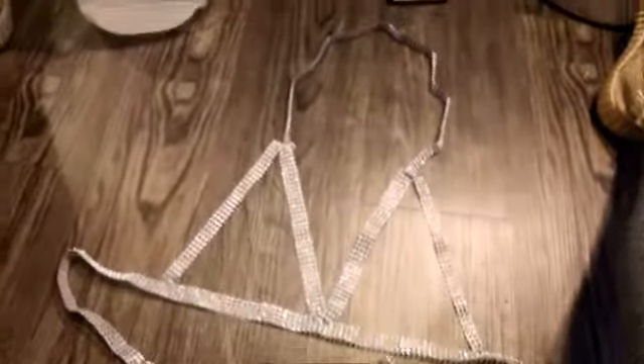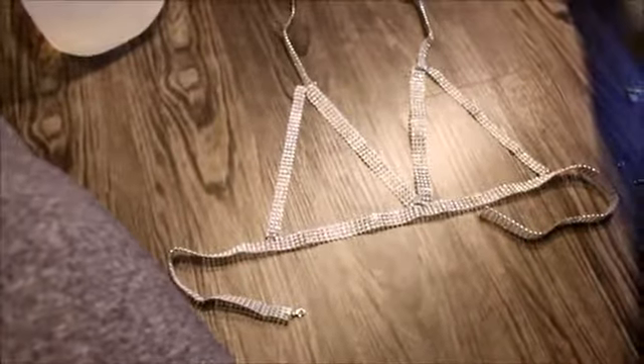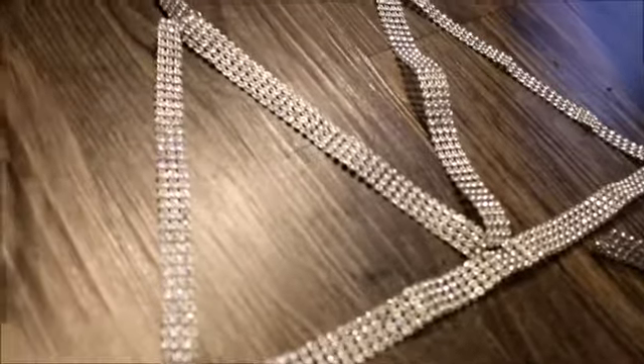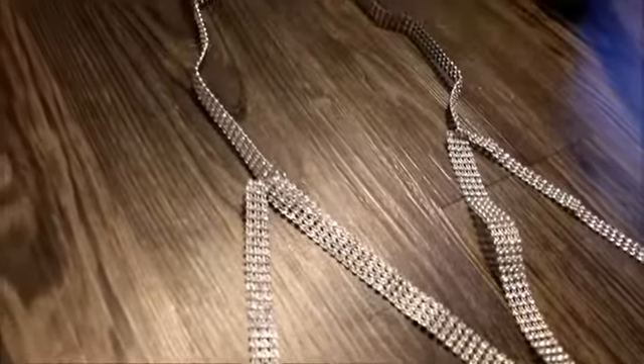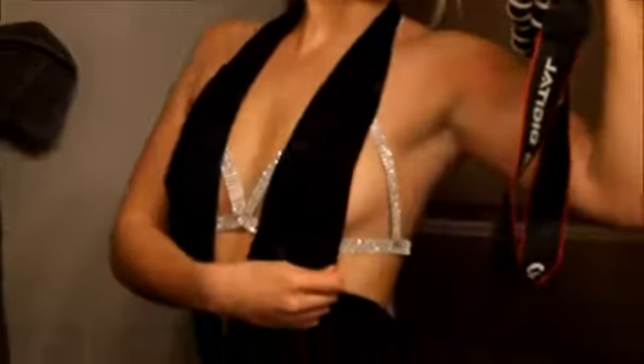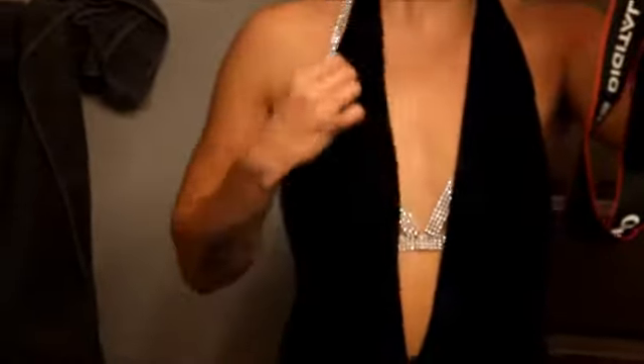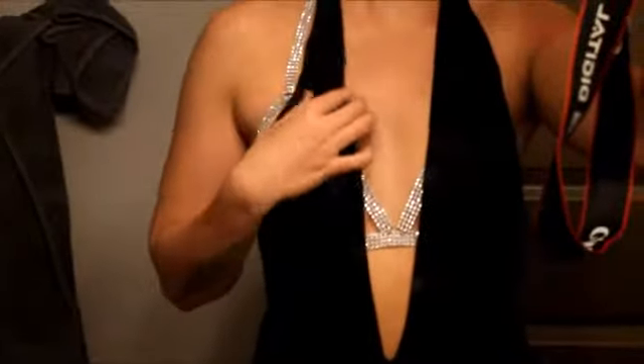This is what the finished product looks like. I'm going to try it on under the shirt that I basically made this for. All right, so this is what it looks like. I actually really, really love it. I think it turned out so cute. And there's the top. A lot of where the split rings are is going to be covered anyway, so that's why I didn't totally freak out about it. Here's the back.